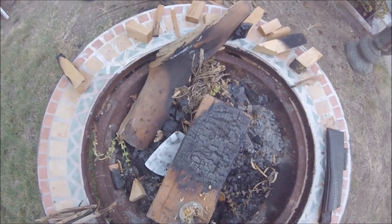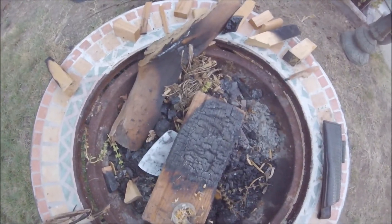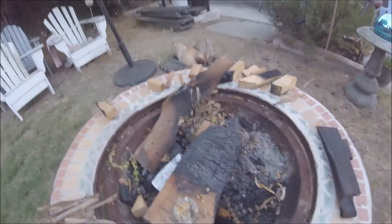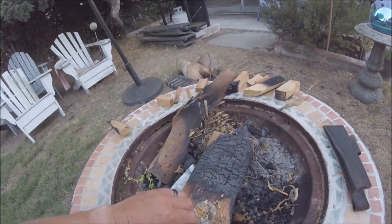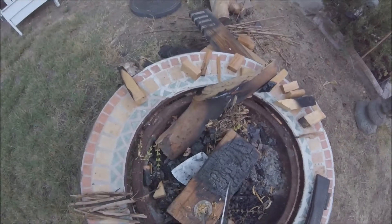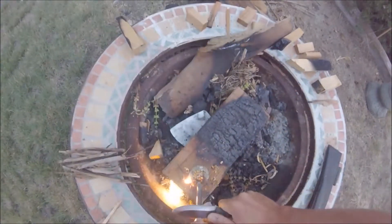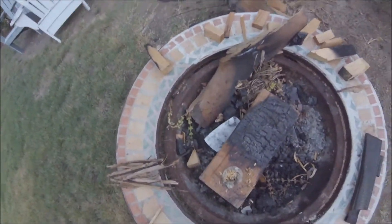I'm probably not even landing it where I need to be, but that's going to be the money. Now it's getting everywhere because I'm in a hurry. I may be over 49 but I still come from a generation of instant gratification.